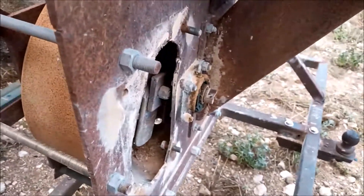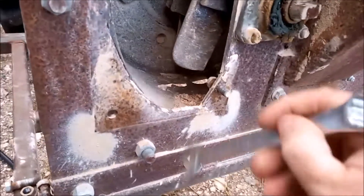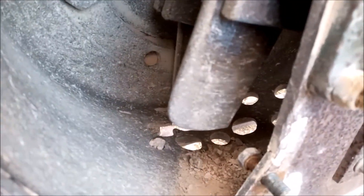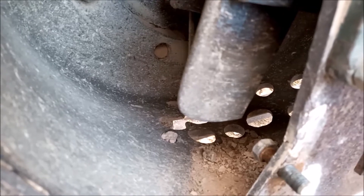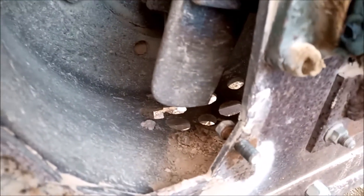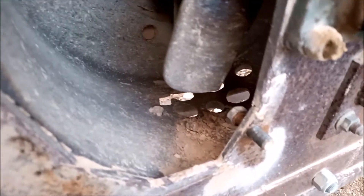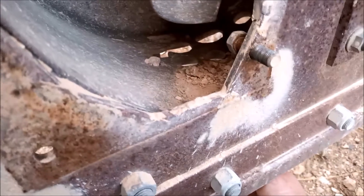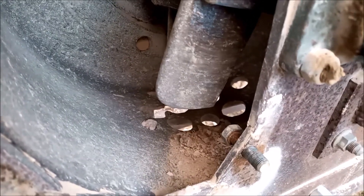One improvement I did make was enlarging the output holes. Before they were only five-eighths, which was incredibly small. If you've ever drilled cast iron by hand you'll know how difficult it is — I ended up having to use a die grinder and spent a very long time opening up these holes to make them generally bigger. The aggregate we're producing now is a lot better.